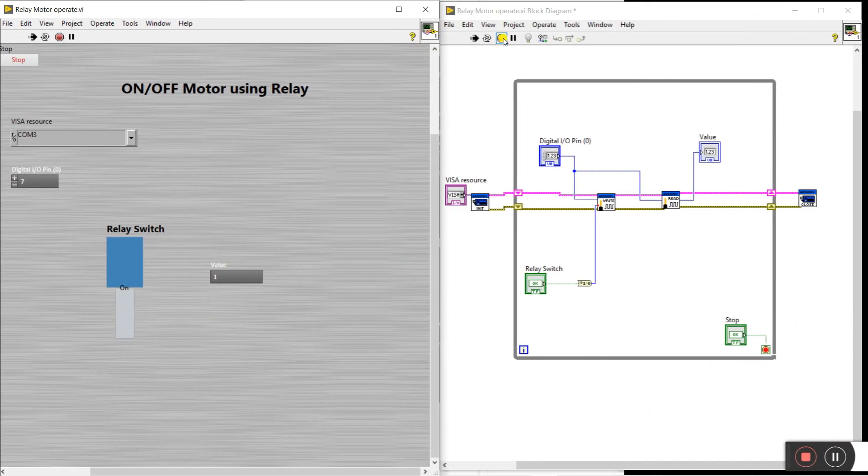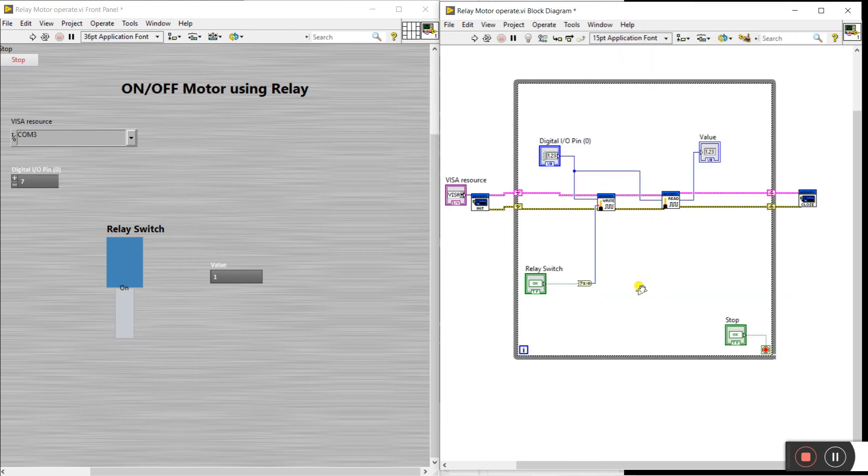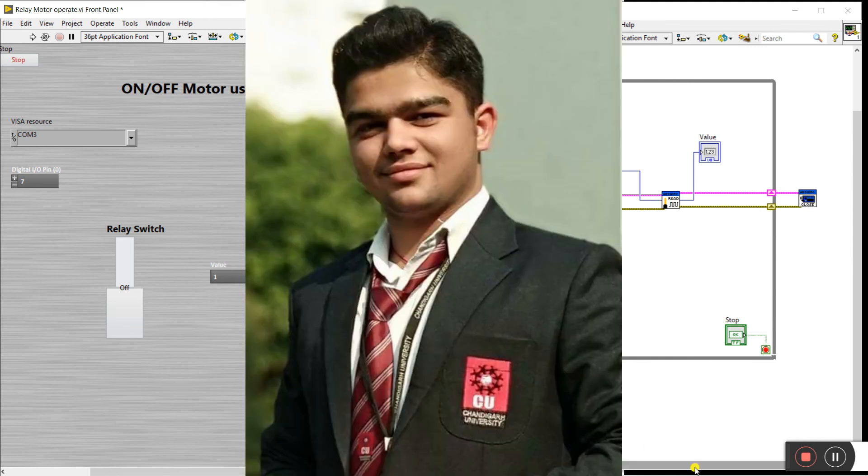It's working in reverse right now, so we need a small change in the program. We need to connect a NOT node. When the input is one, the NOT outputs zero, and when the input is zero, the NOT outputs one. After adding the NOT node, it's working perfectly. Thank you so much, guys — see you in the next video. If you like this video, please like and subscribe to my channel and share with your friends.